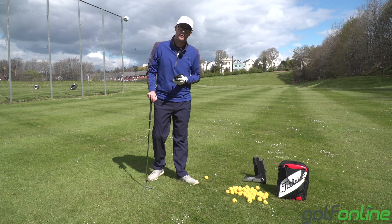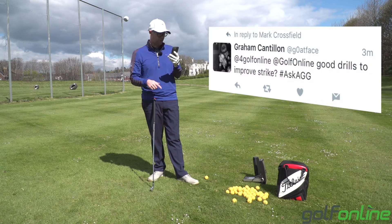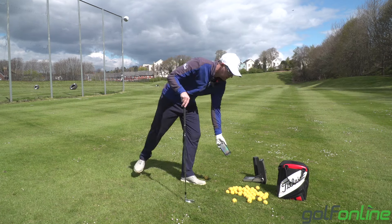Mark Crossfield here with GolfOnline — slightly croaky, but we're answering your questions still. This one from Graham asking: good drills to improve strike? Hashtag ask AGG. Good question.